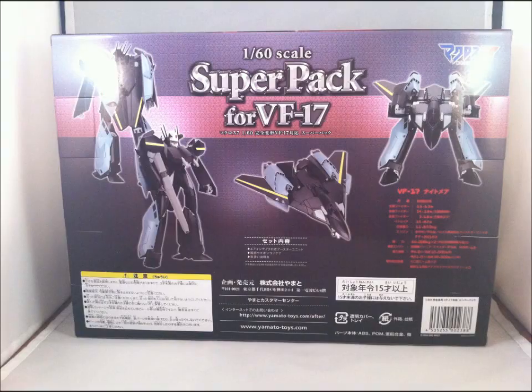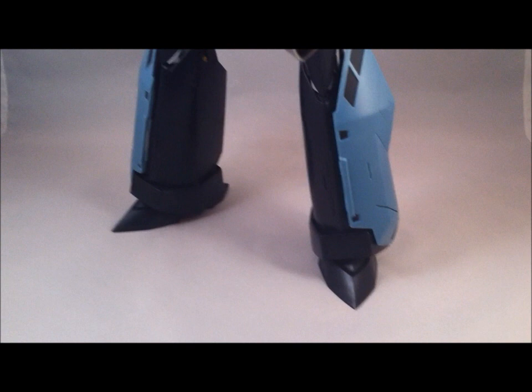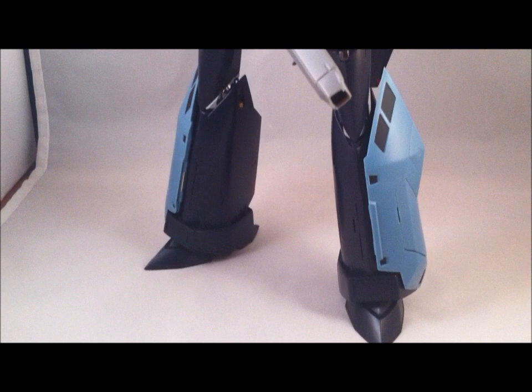There is the front of the box and a quick view of the back. This isn't going to be much of a review since the Super Parts for the VF-17 are just 4 small pieces. Here's how they look in battroid mode, and in a few minutes I'm going to show you how the pieces look off of the variable fighter.